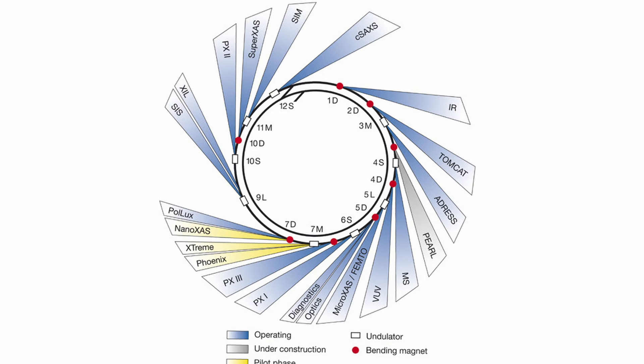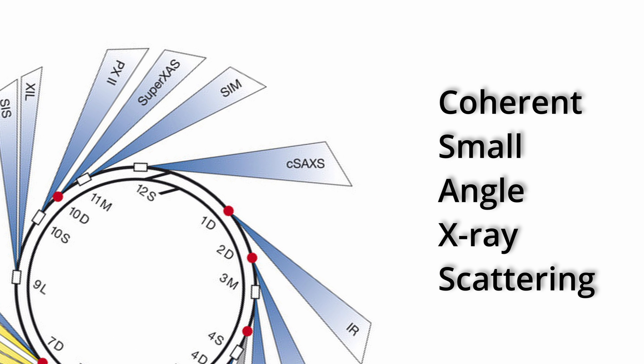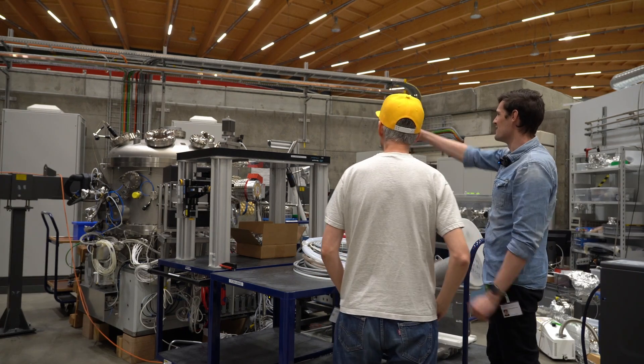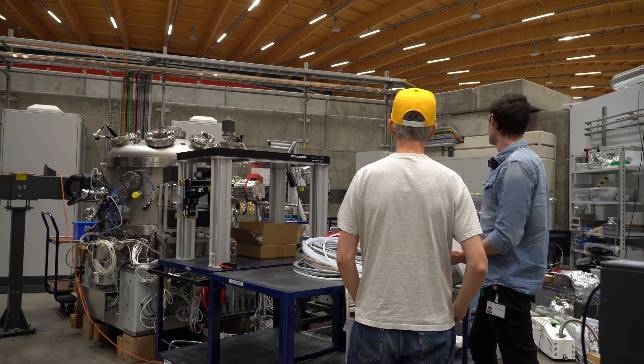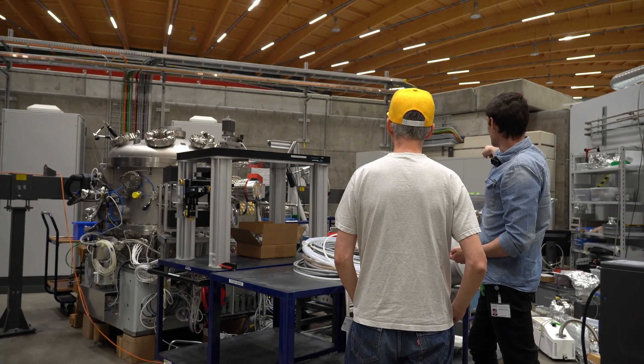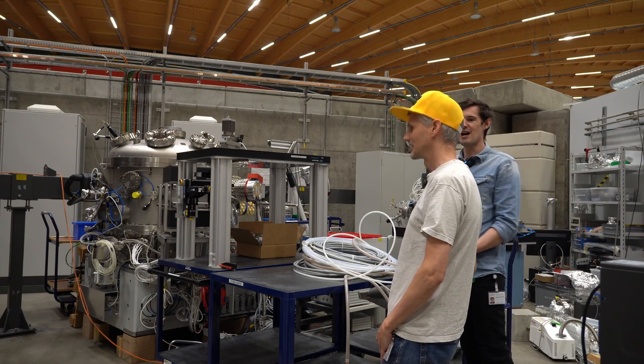There are quite a few beam lines at the Swiss Light Source and we're visiting CSAXS, which stands for Coherent Small Angle X-ray Scattering. The big concrete wall in the background is the shielding for the synchrotron ring, and our x-rays come out through this shielded pipe and into our optics hutch.